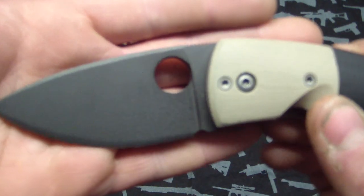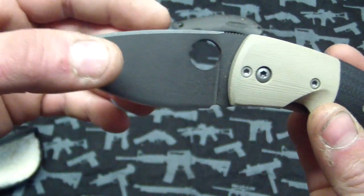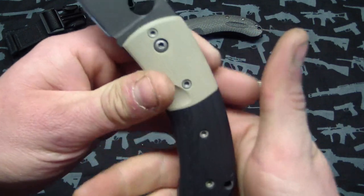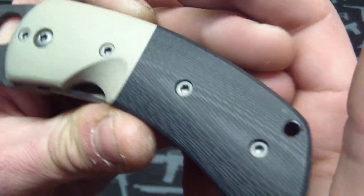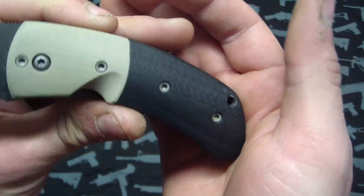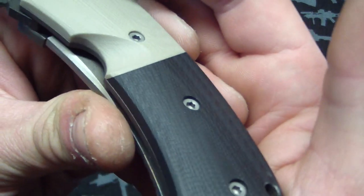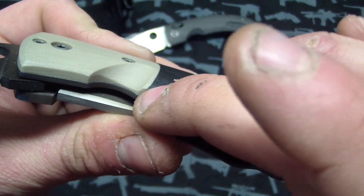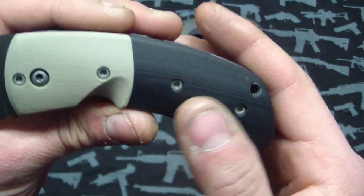It's A2 steel, which is really good steel. It's got a nice baked-on coating to prevent rust. Very nice and ergonomic. The G10 work is impeccable here — it's a tan G10 with a blue sandblasted finish. I think it's black but it has a bluish tint to it. Nice and sandblasted to give it texture. Just awesome. You guys have seen me do bolsters, but it's cut in and on a curve. That's just really, really nice — just a lot of attention to detail.